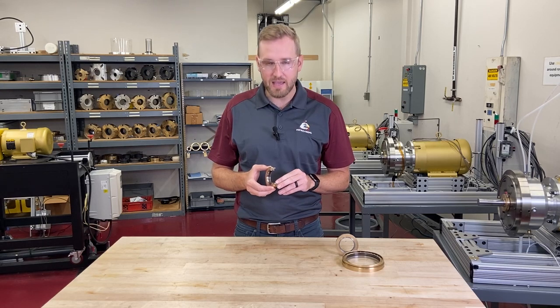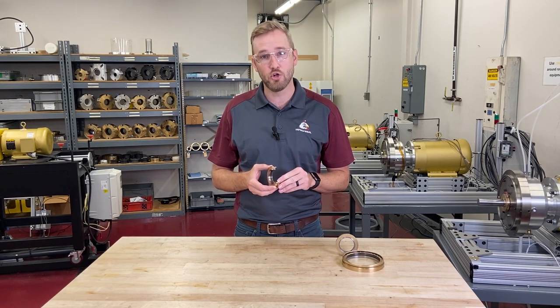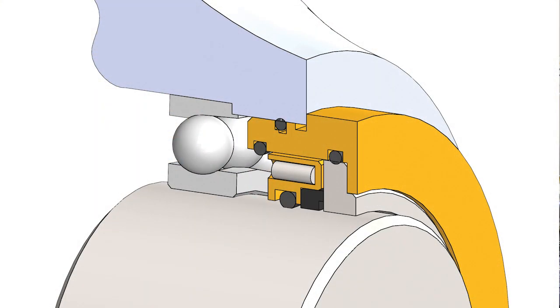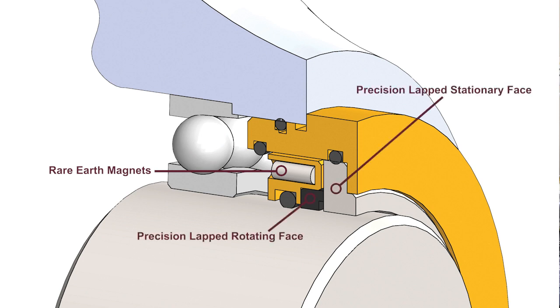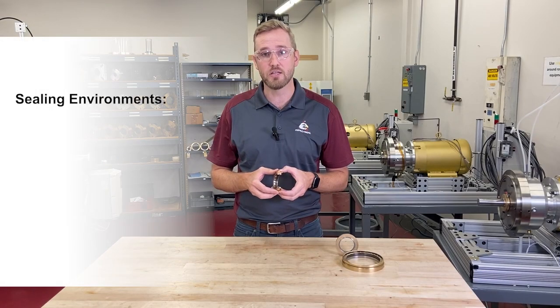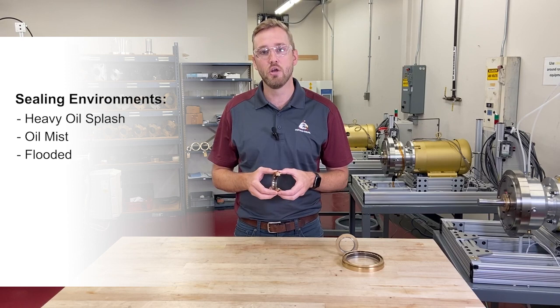The VV Mag is a little bit different than our traditional non-contact bearing isolator, which uses a tortuous labyrinth pathway to create that seal. The VV Mag uses a contact force that is created by magnets within the seal that energize two precision lapped faces. This allows you to seal in a very wide variety of environments including heavy oil splash, oil mist, and even flooded, where a non-contact bearing isolator just wouldn't function.